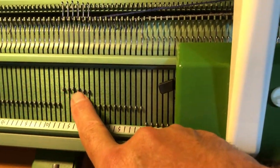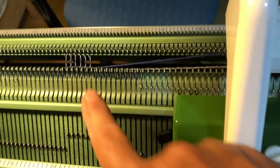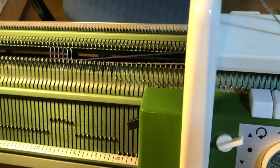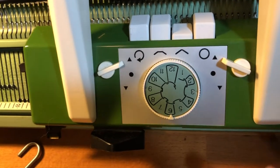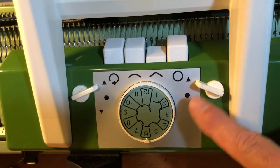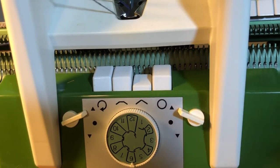Then move the stitches for the second color into position 2, but the instructions say without having the stitch go behind the latch. This way it works. It knitted only the first color, not the second color.